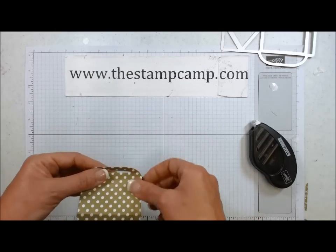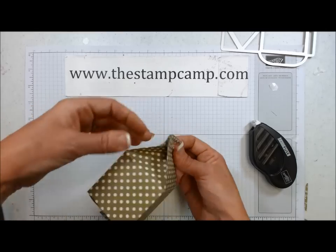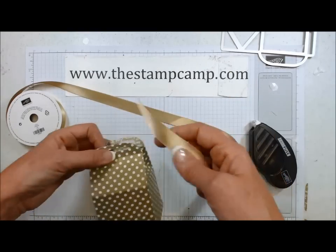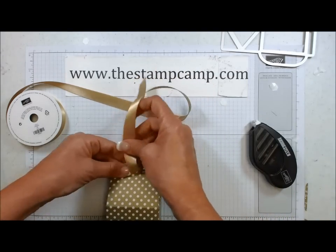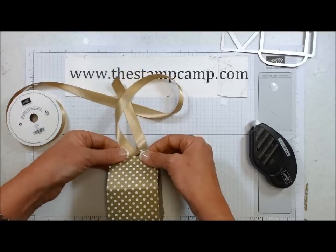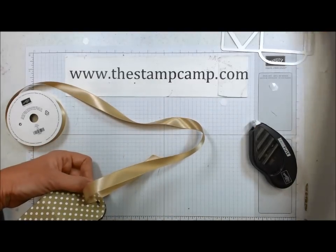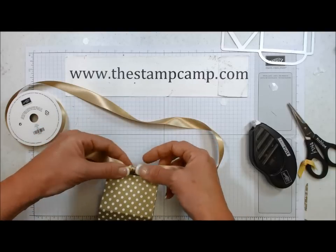There we go. Then just bring your handles up — they've got a little score here that will make it a little bit easier. And then you just bend in your sides. What a cute box! I would take our gorgeous gold satin ribbon — I hope this is still in the catalog. And you could close it with a bow. You could also close it with a clothespin — that would be cute, and hang a tag. I think there's lots that you could do with it. I'm just going to tie a knot right now, and I wouldn't even tie another one — I would just do it like that.